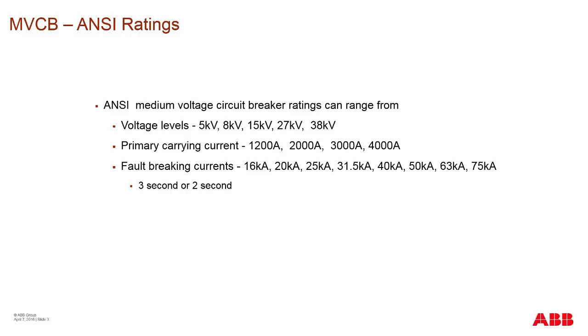This forced air cooling is done by fans directly blowing air through or around the circuit breakers themselves. Fault breaking currents are the primary ratings of the breaker and its ability to break faults on primary circuits, and can range from 16 all the way up to 75,000 amps.